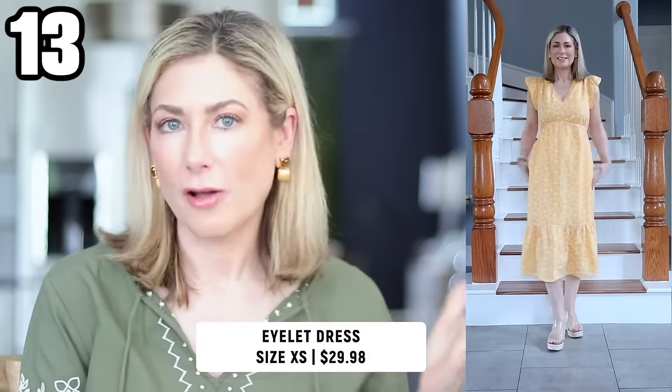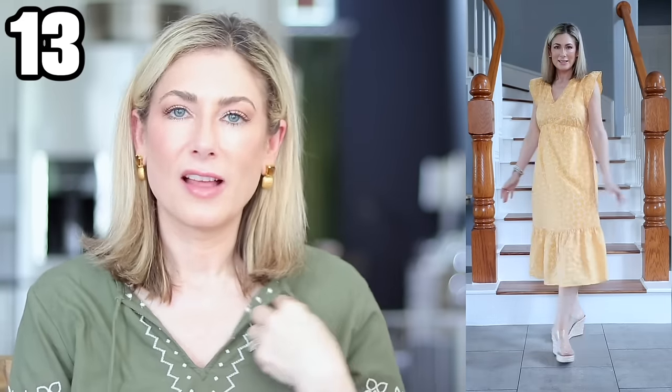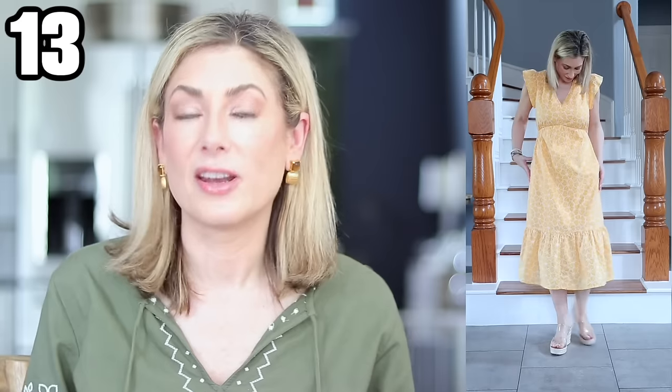Number thirteen might be my favorite piece from the whole haul. The lighting doesn't do it justice — click the link to see the website pictures. This bright yellow is so pretty. It's a really well-made dress under $30, a really pretty cotton material, and that white floral design is actually stitched on. It has pockets and a little empire waist. The yellow is beautiful but if you're not a yellow person, it also comes in navy with white stitching and a solid white. It's fully lined — just a really pretty dress.